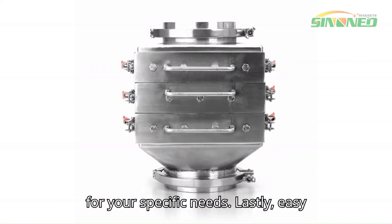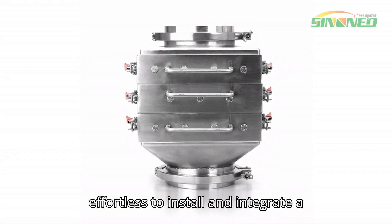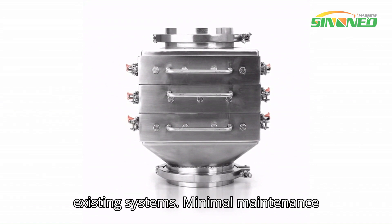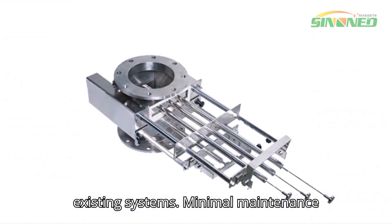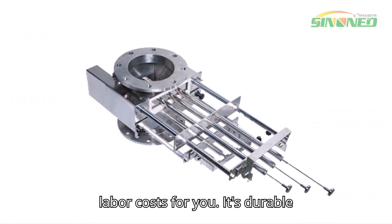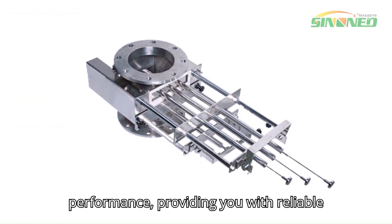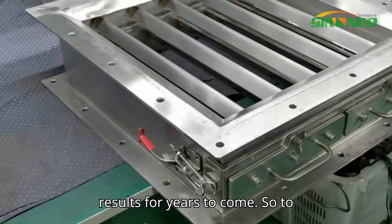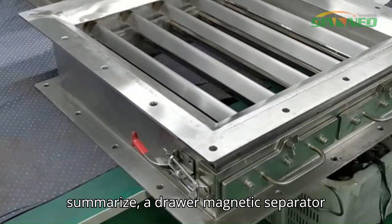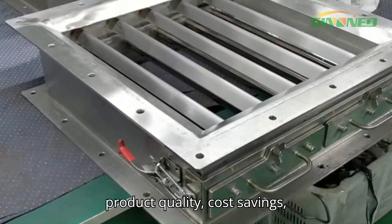Lastly, easy installation and maintenance. It's effortless to install and integrate a drawer magnetic separator into your existing systems. Minimal maintenance requirements mean less downtime and lower labor costs. Its durable construction ensures long-lasting performance, providing you with reliable results for years to come.